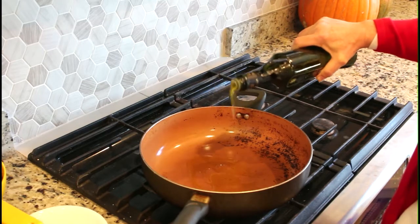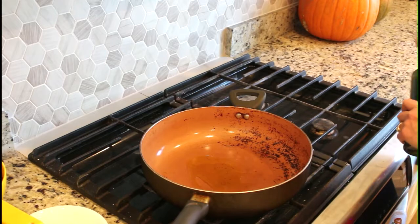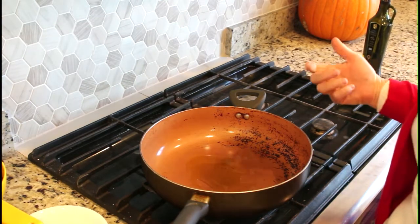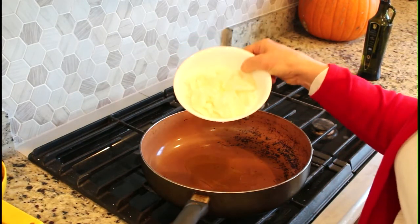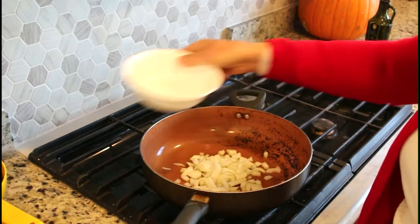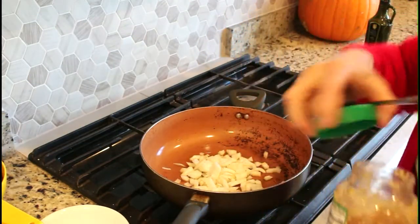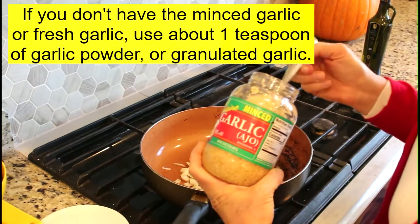I'm going to start with two tablespoons of olive oil. You can use butter if you prefer, but I lightened this recipe up just a little bit. Olive oil has about the same calories as butter but it's a much more healthful oil. Now I'm going to put in the chopped onions — this is one normal sized onion, not too big, not too small — and minced garlic. If you only have garlic powder that's fine, but fresh garlic is a little bit fresher tasting.